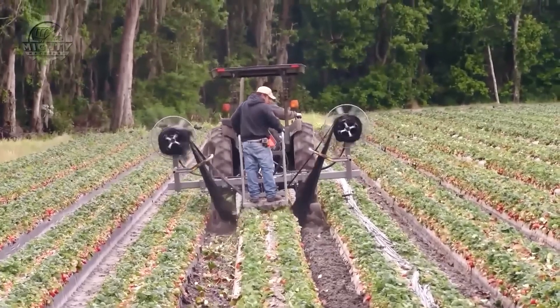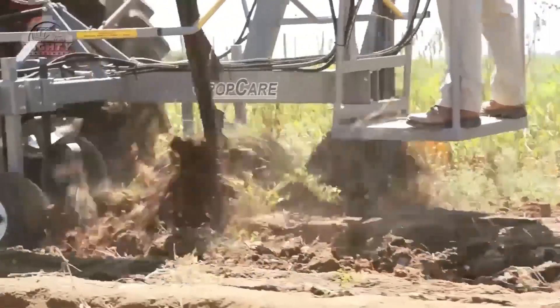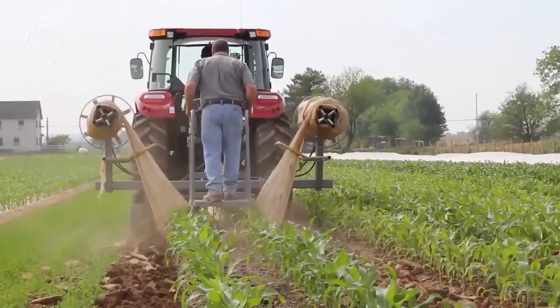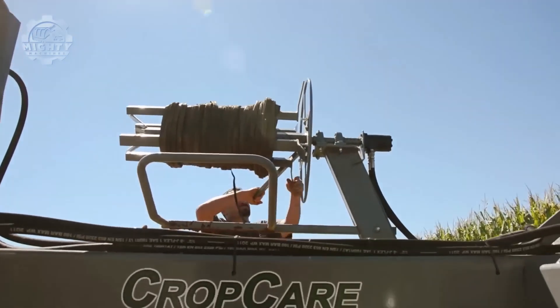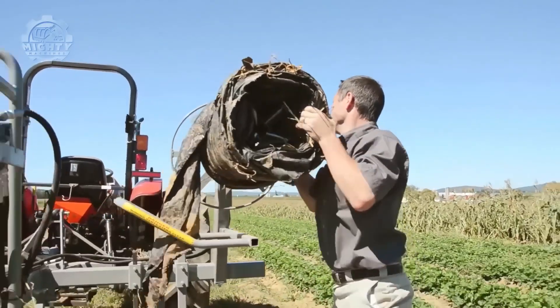This decreases the time spent in plastic mulch removal without sacrificing the quality of its performance. Using the PR2500 also makes the operator's job simple and enjoyable due to its operator platform design that serves as a complete view of the operation.